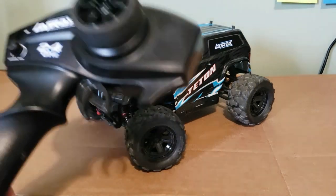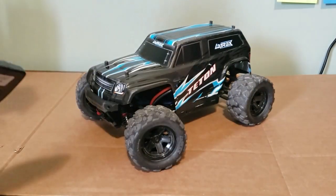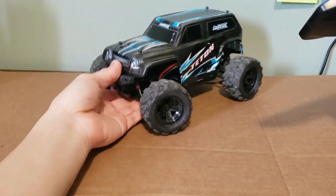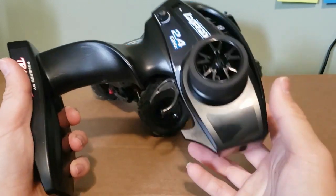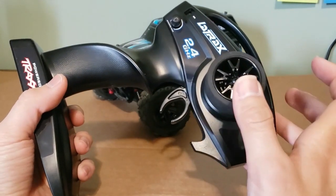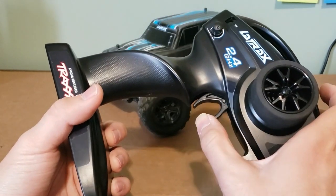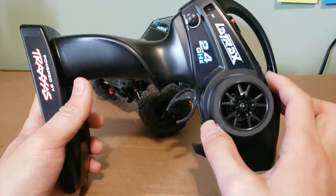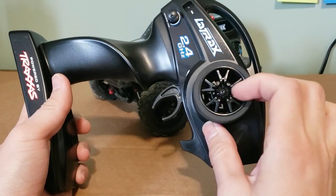A fun fact about Latrax: supposedly they're the ones that pioneered the pistol grip style radio for RC, so I guess we have them to thank for that. Speaking of the radio, the one it comes with is the same TQ radio that comes with all the Traxxas vehicles, so nothing really fancy there. The only thing that's different is obviously the stickers and the wheel is no longer chrome.